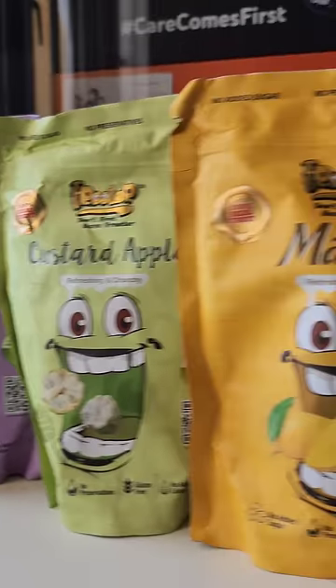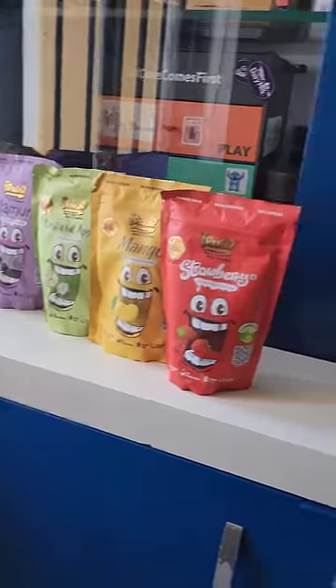It's dry with these fruits: pineapple, jamu, custard apple, mango, strawberry. We don't have any other ingredients.